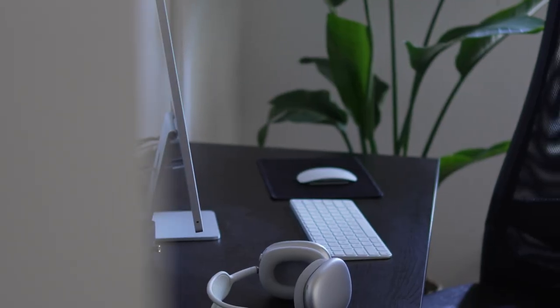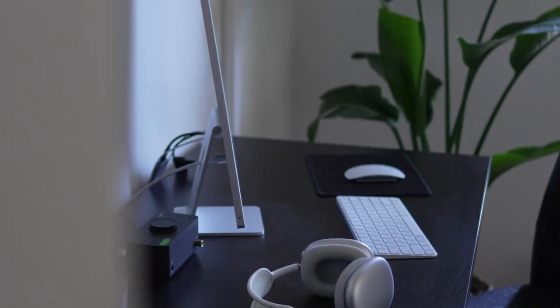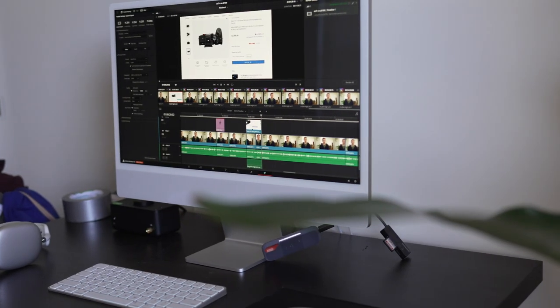Hey, what's up guys? Today we're going to talk about using dual monitors with the 24-inch iMac. I've been using the 24-inch iMac for the last year. I mostly use it for video editing, photography, using it with Lightroom and Photoshop.